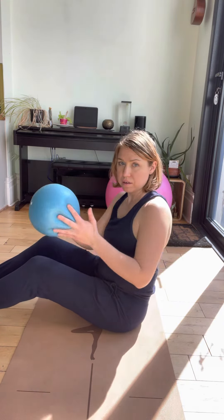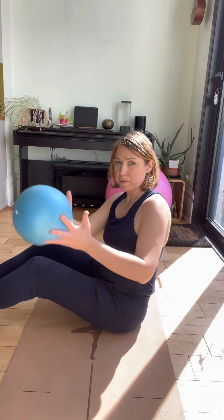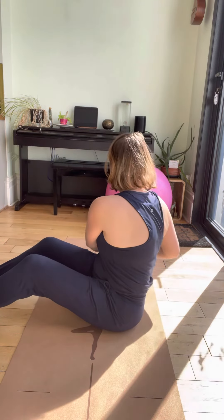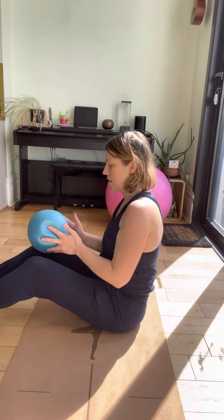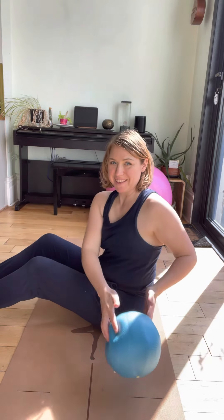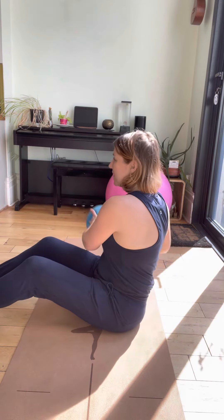The movement is the torso taking you round. If it was just the arms, it looks different. See how my torso is facing towards the camera — now it's moving away from the camera. Forward, backwards, staying on the sit bones instead of just using the arms, which doesn't do very much. Rotate. Rotate. Control.